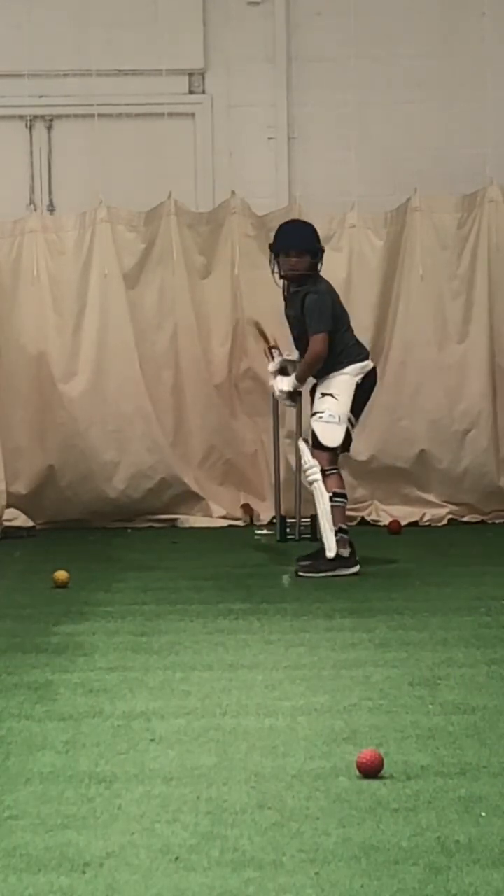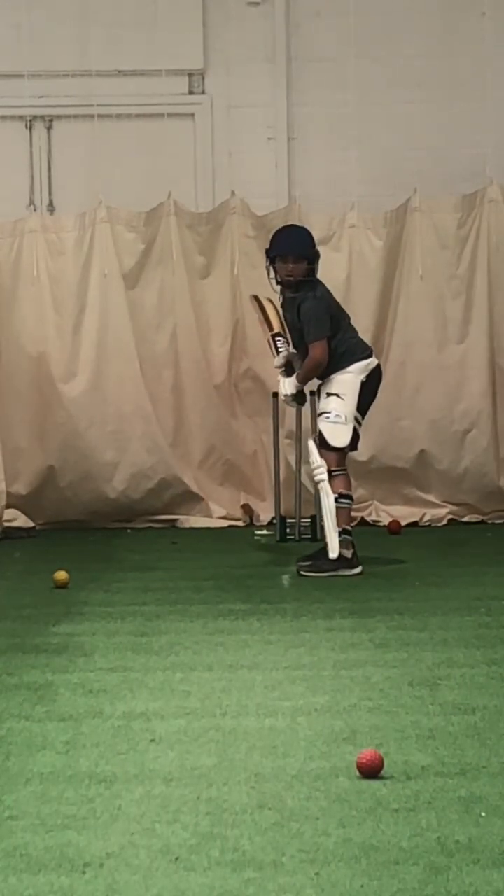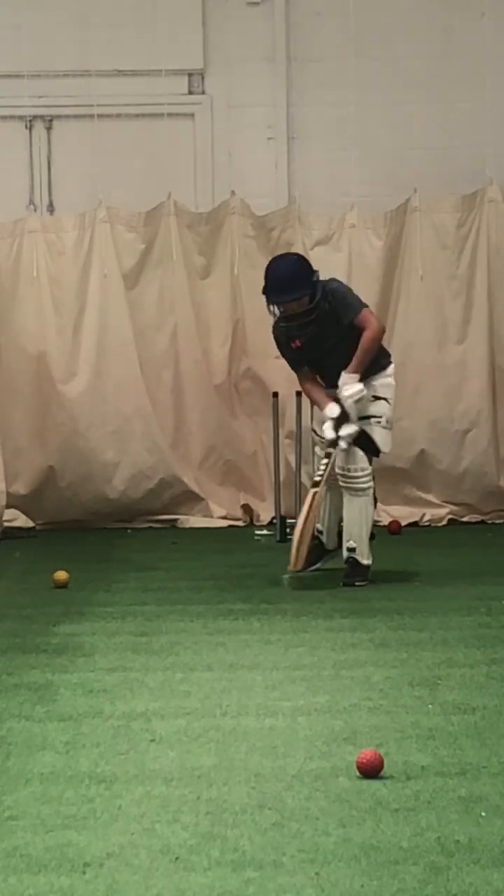Hold, stand still. Just watch the ball, Joel. Watch the ball. Get your left foot moving. Right, well watched.